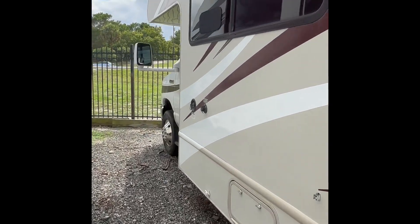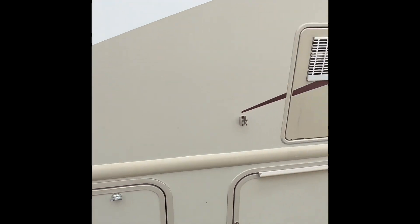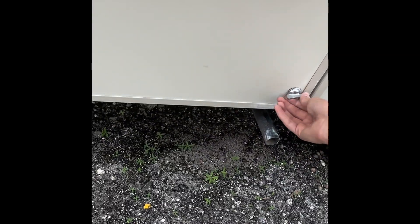I'll show you guys around the other side. This is where your generator is going to be.